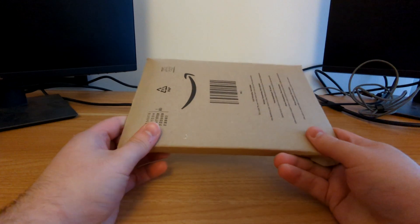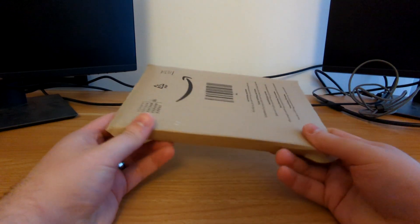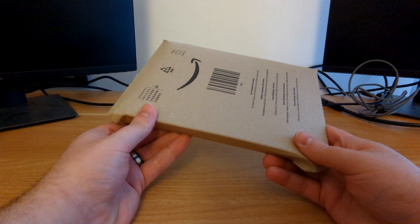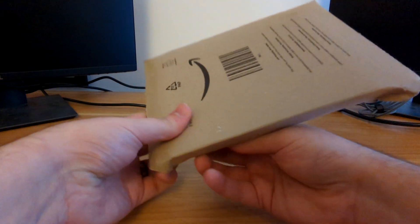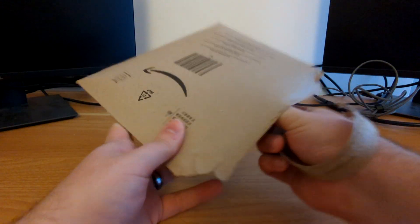Hello ladies and gentlemen, this is Mr. Tardis and welcome to another Doctor Who steelbook unboxing video. Normally I get these things from Zavvi, however like the last couple of current series ranges — Series 11 and Series 12 — this has been an Amazon exclusive, so I'll open up this thing and we will take a look.